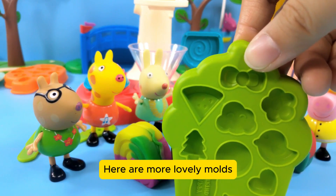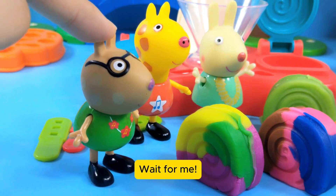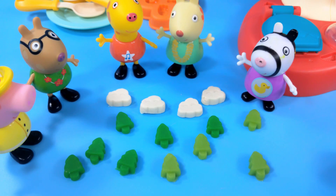Here are more lovely molds. Richard says he can make clay too — wait for me! This is Richard's forest and clouds, and everyone really likes them.